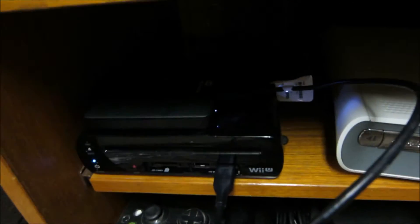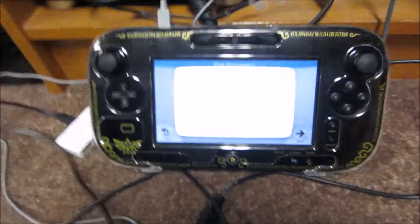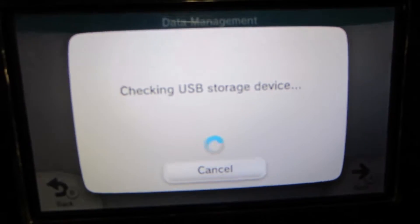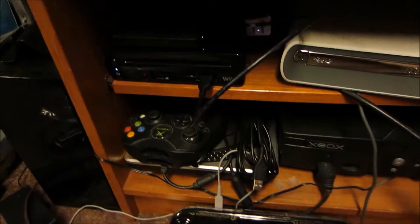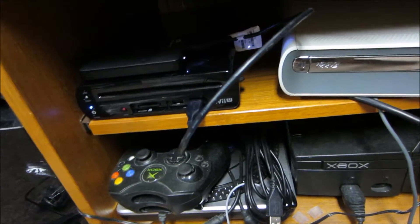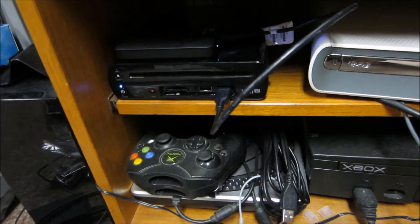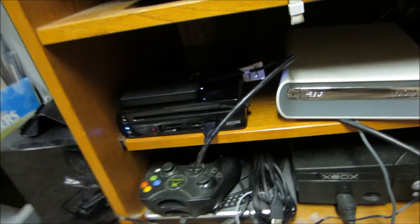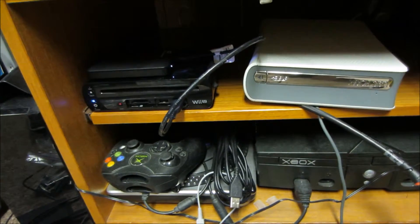Sadly the one terabyte hard drive does not work with the Wii U. It just keeps cycling on and off and the format check doesn't work - it just stays on the screen saying 'checking USB storage device.' So yeah, that was a fail. I'll have to check the list and get the correct one, which is probably going to cost more because they like to make the most expensive hard drive the one that actually works.